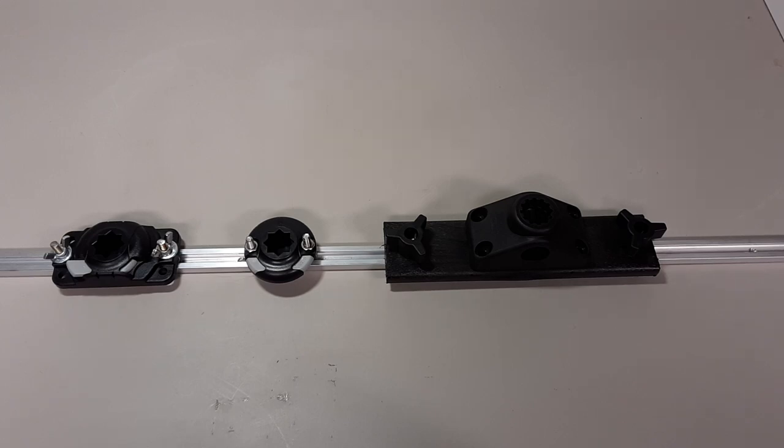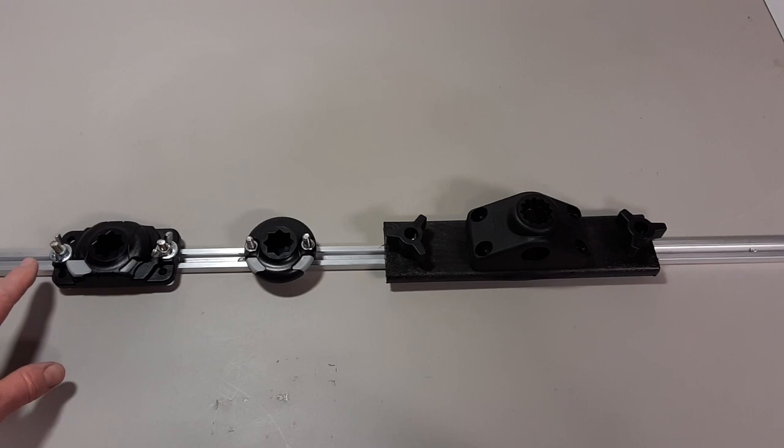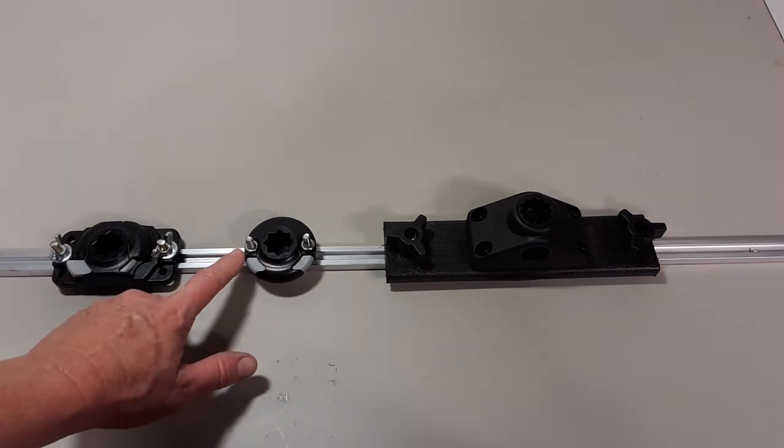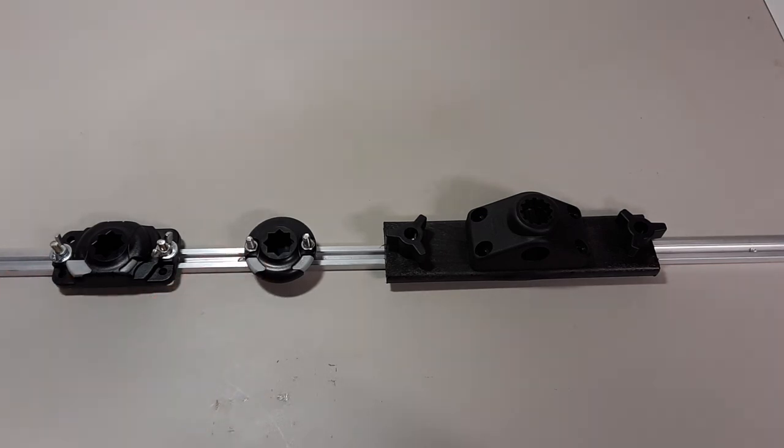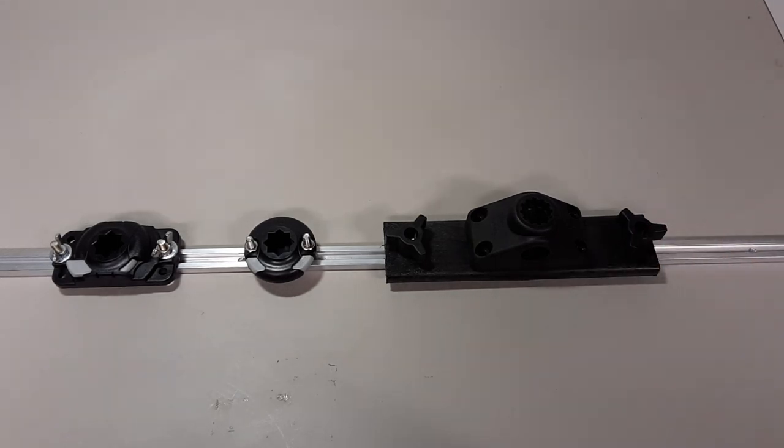This is the finished product when you install all these mounts on your aluminum track. Here I use washers with wing nuts. Here I ended up using a standard stainless steel nut because it fit better than the wing nut. And here you can see I'm using the threaded knob. That shows how it'll look whether you use this new track or the track that's already on your boat.